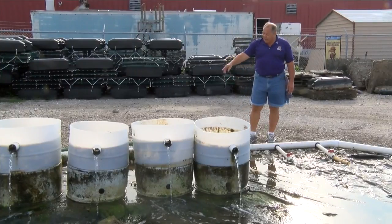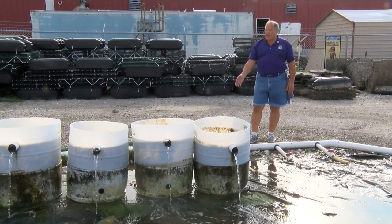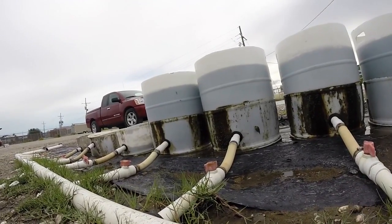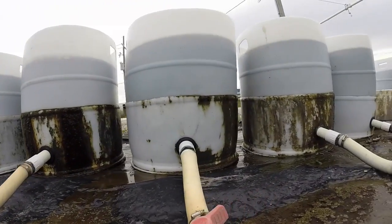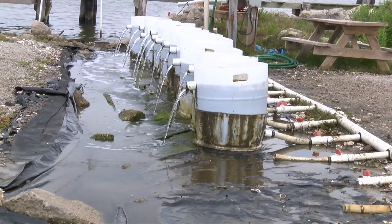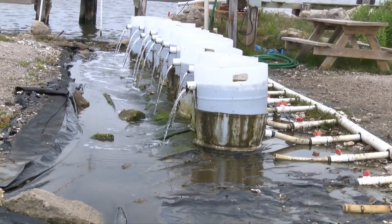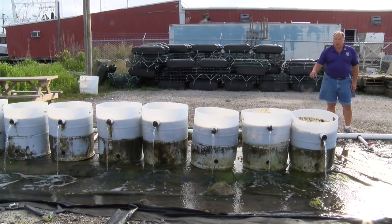The manifold here is made out of 3-inch pipe — you could also use 4-inch. It need not be schedule 40; drainage pipe or sewer line pipe with thinner walls is suitable, as long as you open a valve before you close another valve, because it's not suited for high pressure. The manifold services 12 different drums, and each manifold connection has a valve to adjust the flow rate to each drum.